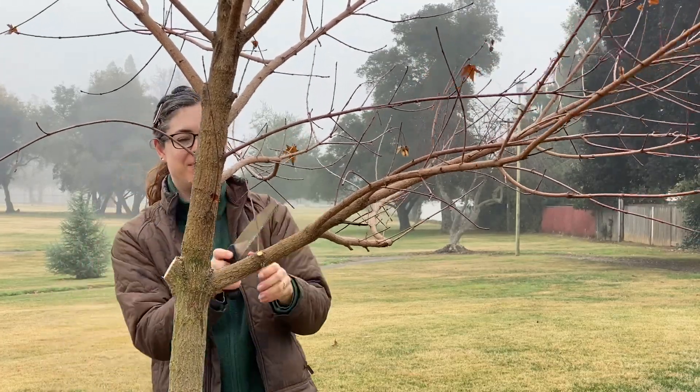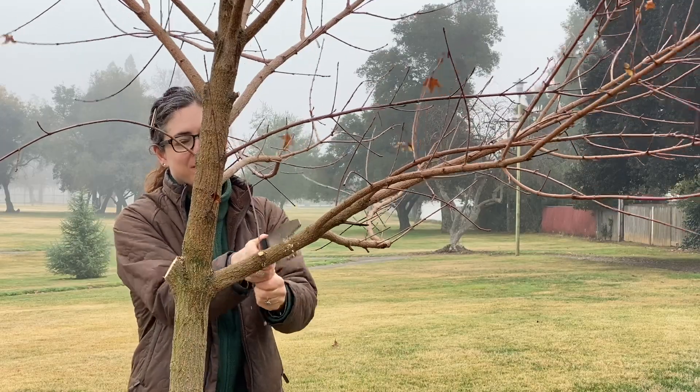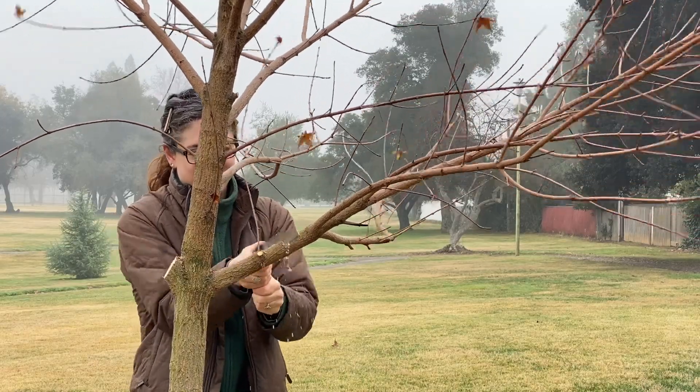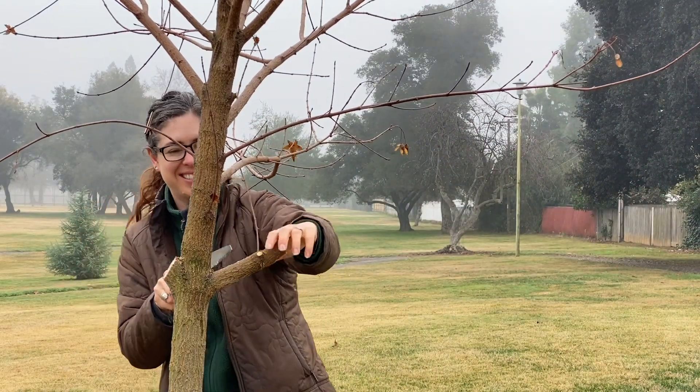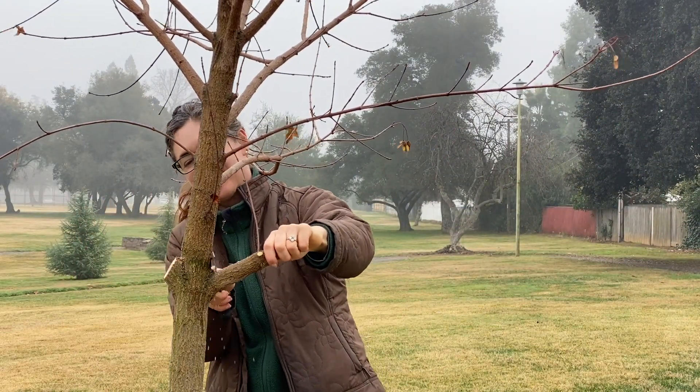Next, move out an additional inch or so and cut from the top all the way through the branch. Make your final cut in the proper location just outside the branch collar.